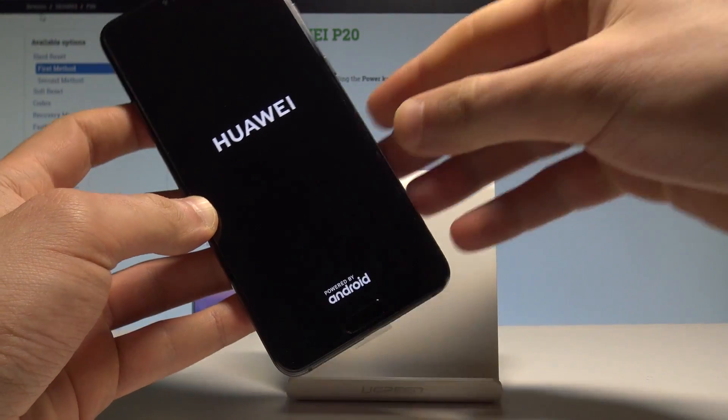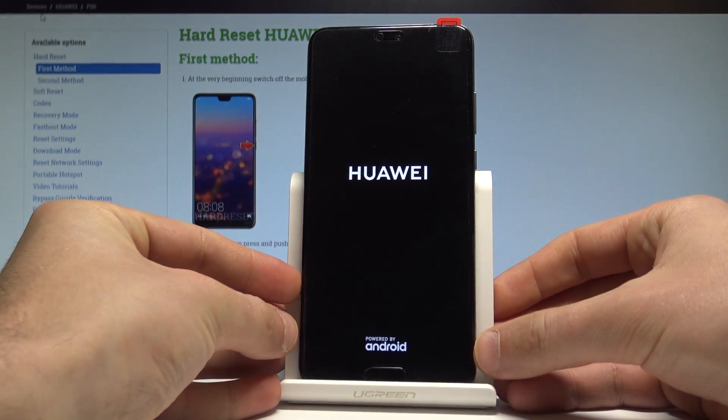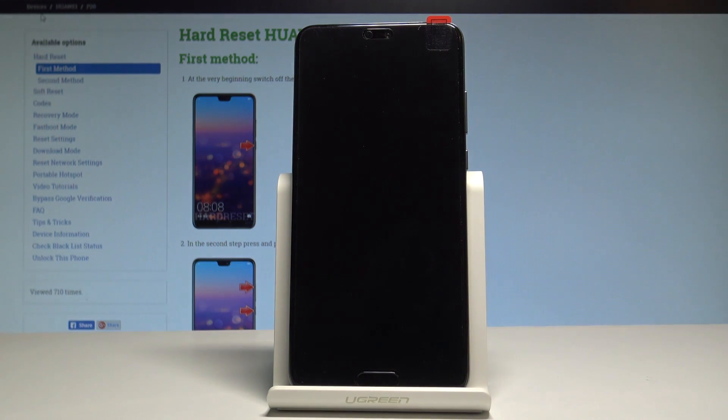Huawei is now restarting and booting into normal mode, so let's wait a couple of seconds until you will be able to use your device.